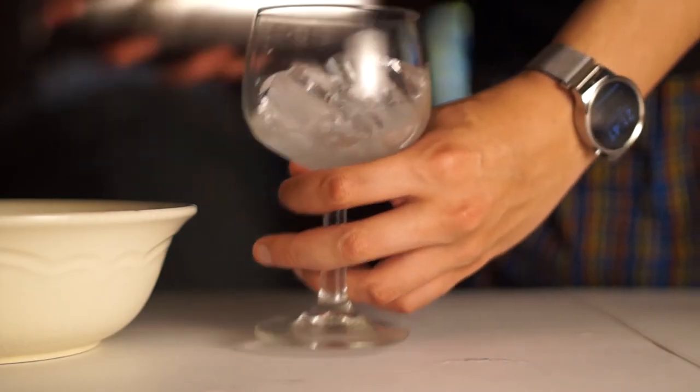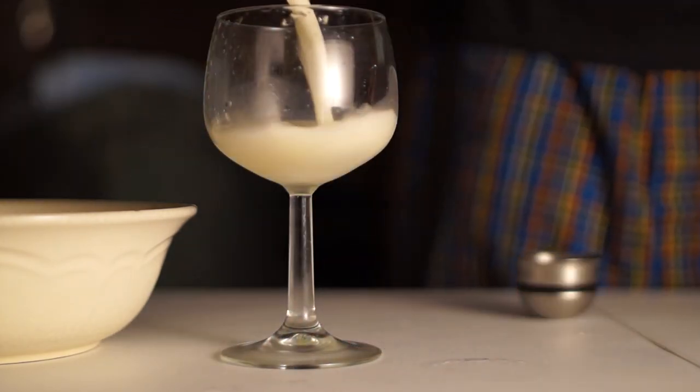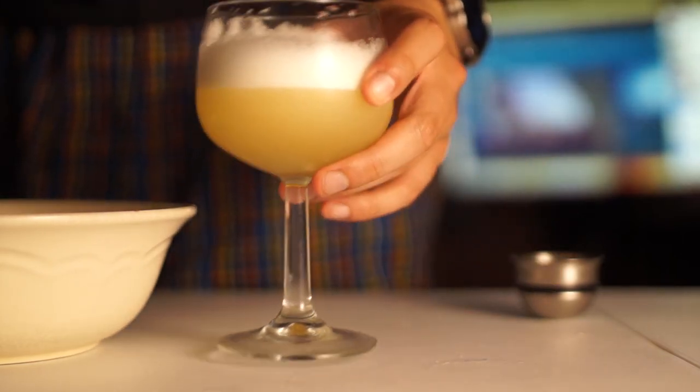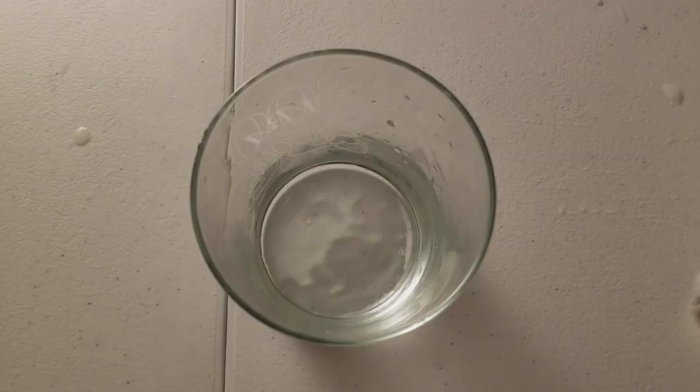Then add all of that back into the shaker, add one or two ice cubes back in, and shake the living hell out of it for much longer. Then pour out your drink — you get this nice thick froth on the top and it's really fancy looking.